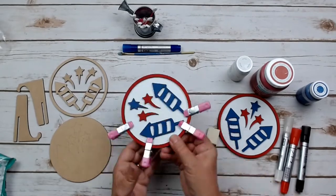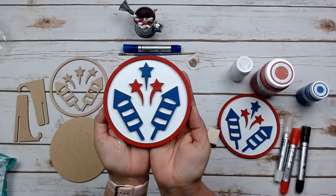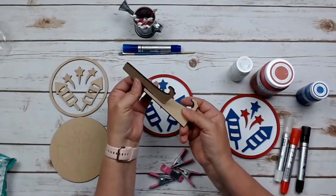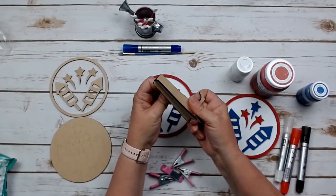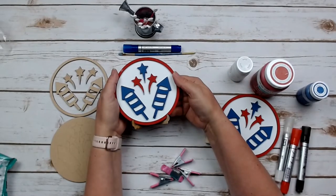Once you get all that done, this sign is complete. You can remove your clamps. This does come with a two-piece slotted stand — you just put the top and bottom together to display your sign on your tiered tray or accent shelf.